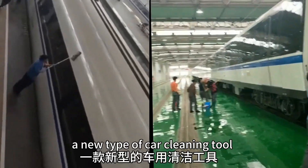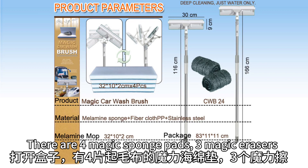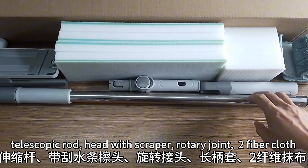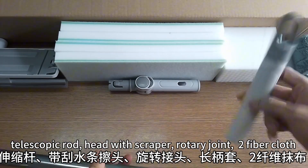Magic Car Wash Brush — a new type of car cleaning tool. It includes four magic sponge pads, three magic erasers, a telescopic rod, a head with scraper, a rotary joint, and two fiber cloths.